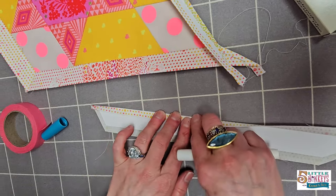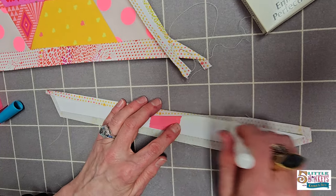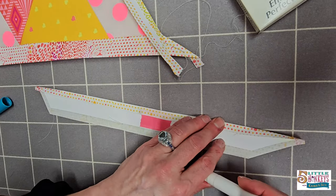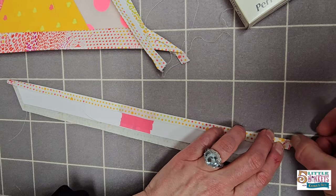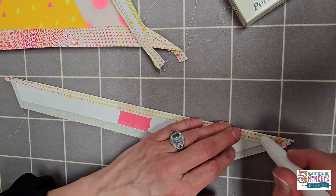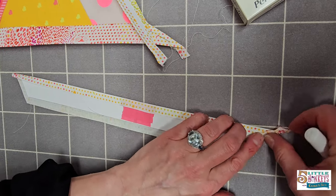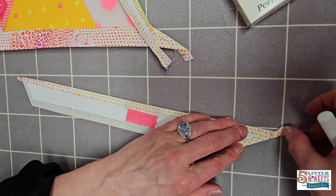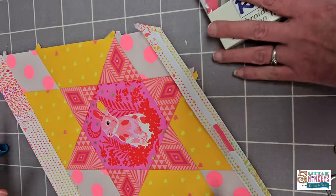You do want to make sure that when you get to your points — because everybody wants sharp points — you really take care of them. You can use a seam roller if you have one; I just take my nail and make that nice and crisp so that when you sew those together at the end they're really turning out sharp.